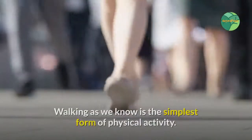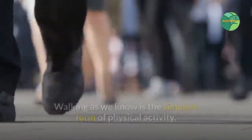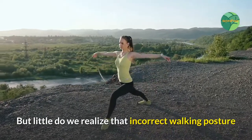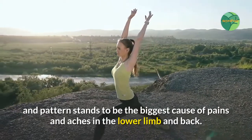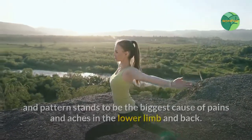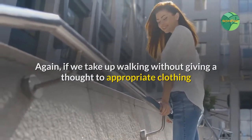Do's and don'ts of walking. Walking, as we know, is the simplest form of physical activity, but little do we realize that incorrect walking posture and pattern stands to be the biggest cause of pains and aches in the lower limb and back. Again, if we take up walking without giving a thought to appropriate clothing,